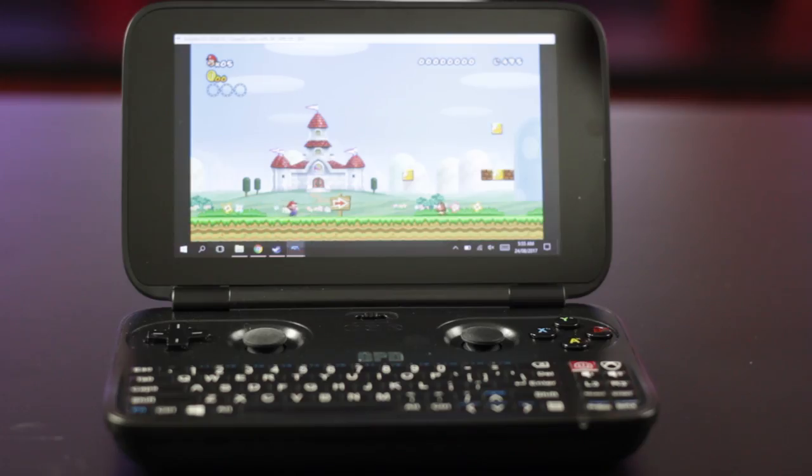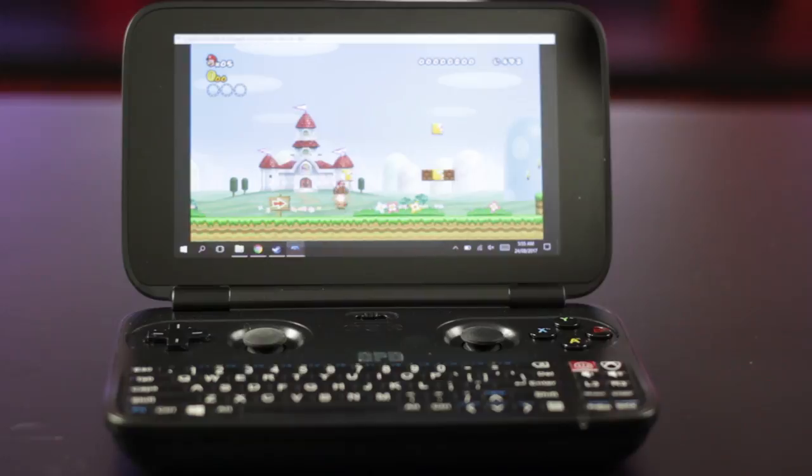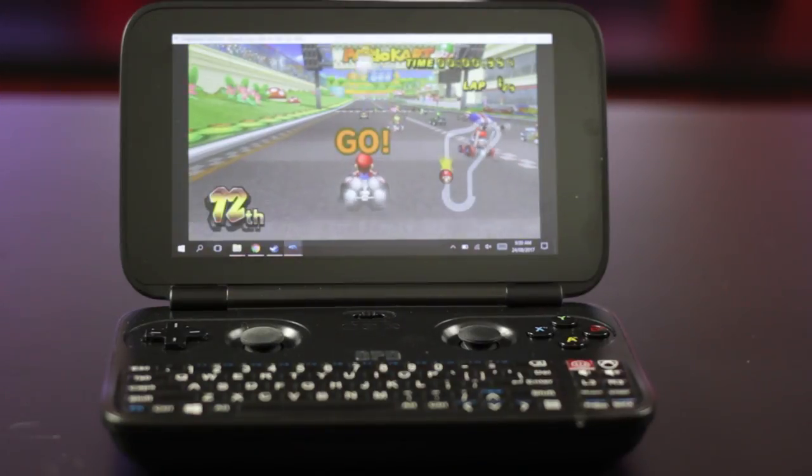The GPD Win is powerful enough to emulate most consoles as high as about the Nintendo Wii in some circumstances. New Super Mario Bros Wii and Mario Kart Wii are playable. Other Wii games do work but don't expect any miracles. With a little bit of tweaking, most GameCube games will run at a fairly decent FPS. Nintendo 64, PSP, PS1, and Sega Dreamcast are mostly fine, with the odd few not performing. PS2 games are a bit hit and miss — some work okay, whereas most don't achieve that minimum 30 FPS. In a future video, I'll be putting together a bunch of tips for optimising the GPD Win for better FPS and better battery life.